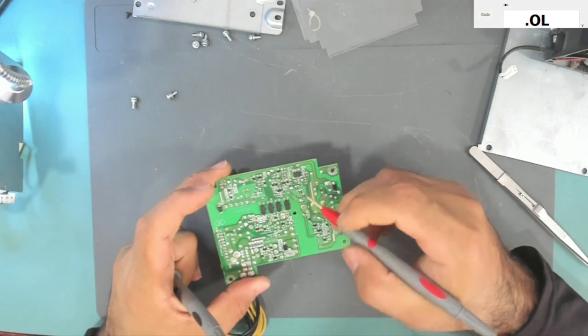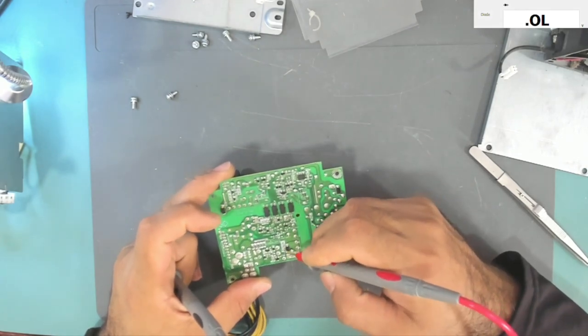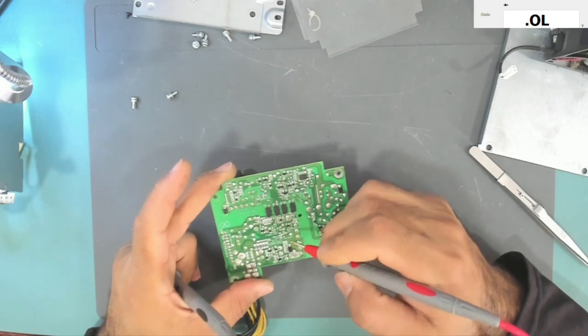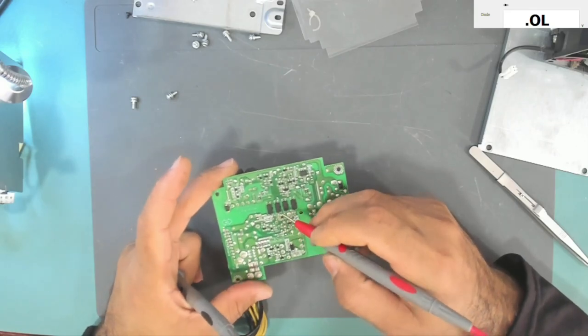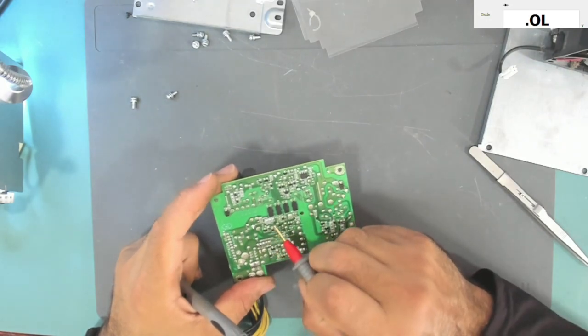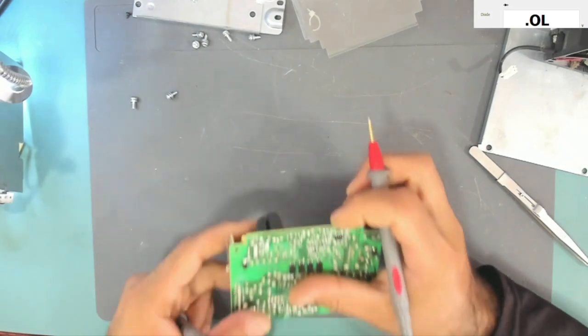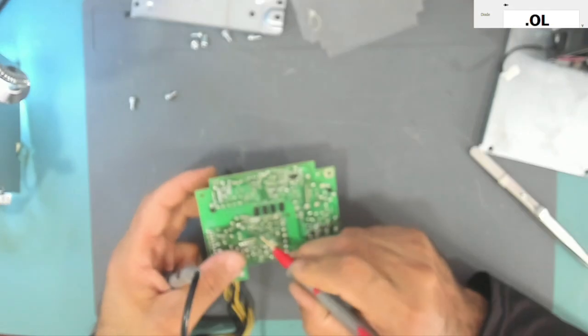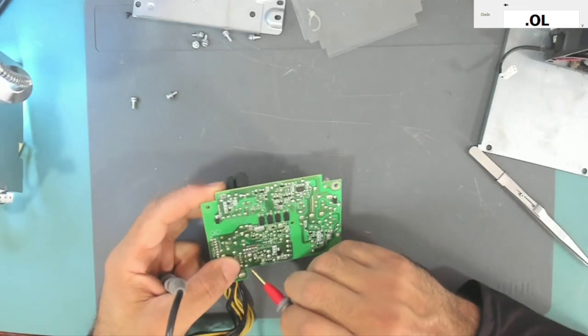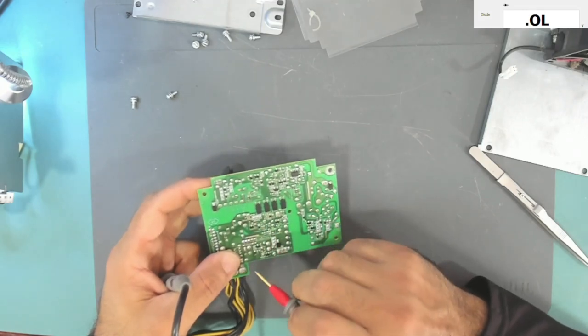I think this other transistor is not shorted. The other one — I don't know actually, because it is not obvious if there is any resistor involved with it. So I think I will take it out to check it.